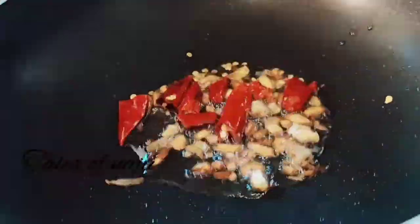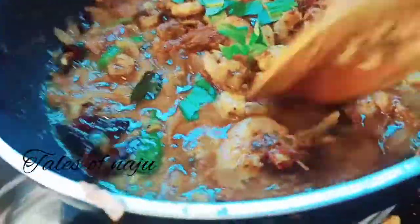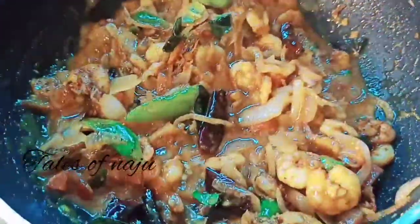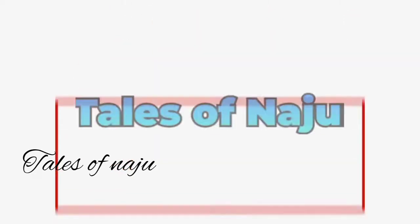So let's try this, let's try this — this is a good taste. Please subscribe to our channel and support our channel.